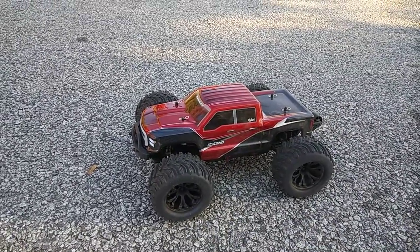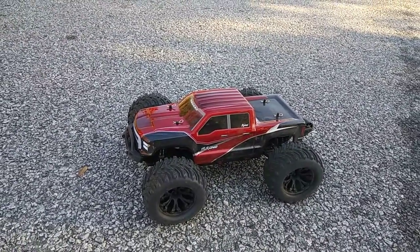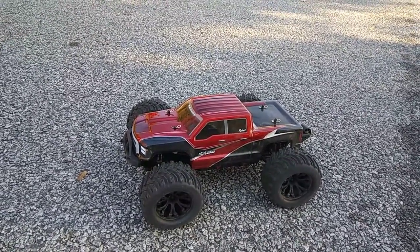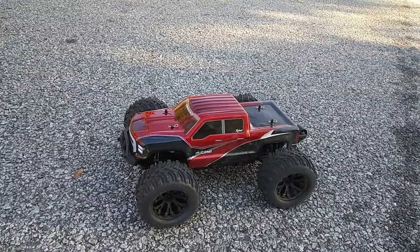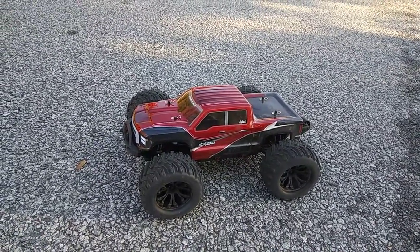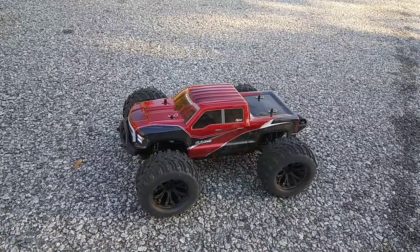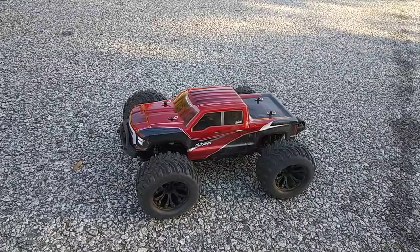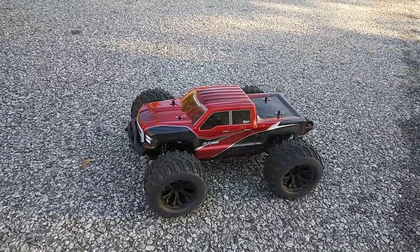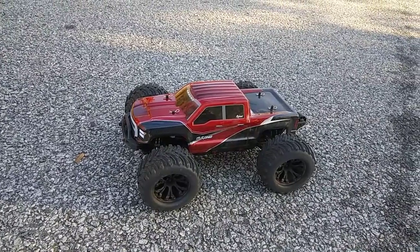Hey guys, JT here with another run of the Red Cat Decano — this time I'm gonna run it on 3S LiPo. I've been running it back to back so it is a little warm, but I wanted to try it on 3S. It's not really recommended, but as I said in the unboxing, the electronics are capable, the motor's capable, and so is the ESC even though it's a 40-amp — but I think you should probably gear it down a couple of teeth.